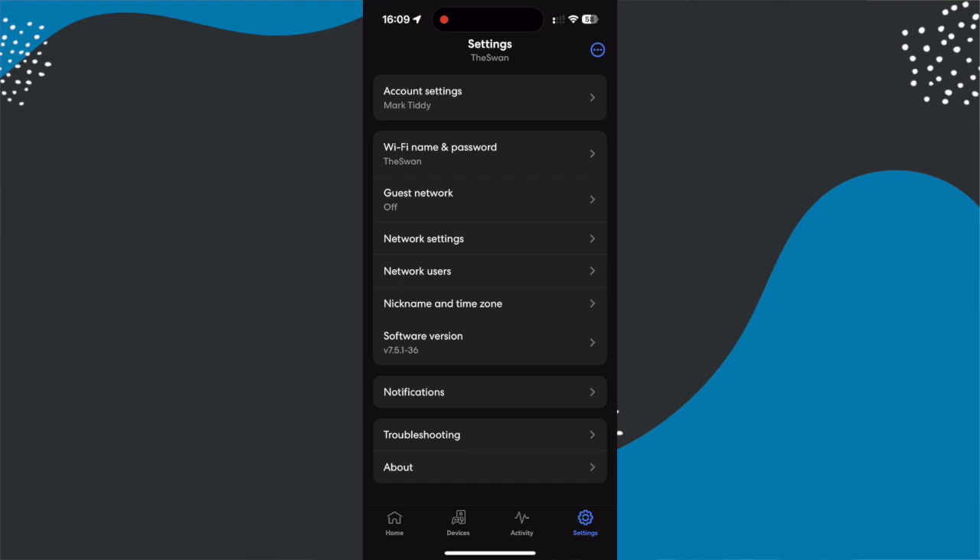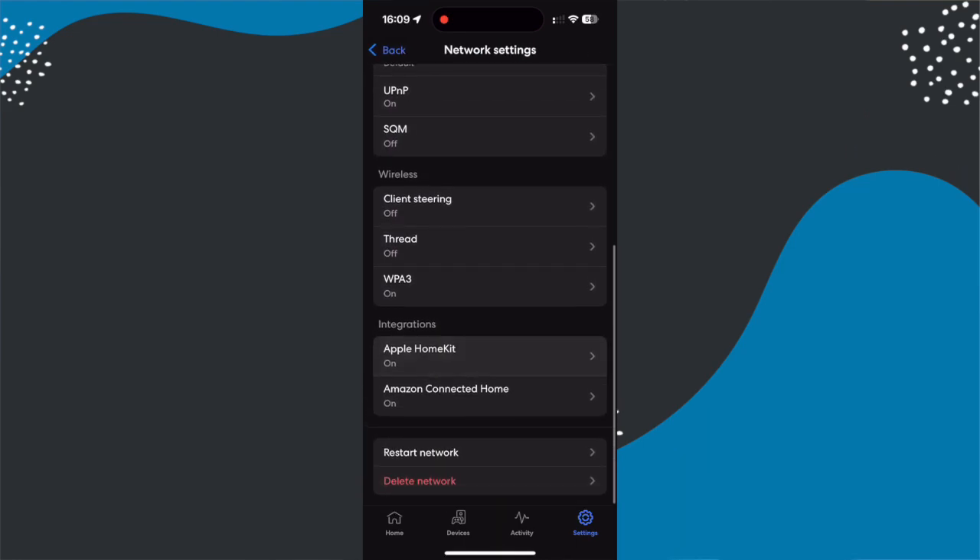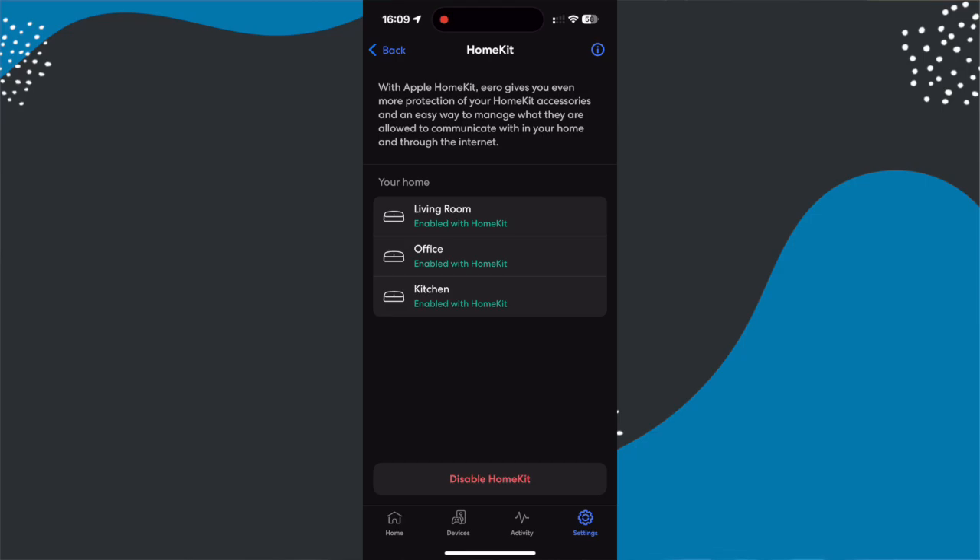Now the next thing to try if none of those work — and this is especially true for Amazon Eero users — is to check if the Apple Home integration is turned on in your Amazon Eero router. For some reason the HomeKit integration for Eero actually caused a lot of issues with pairing devices. If you do use an Eero and your device will not connect even after the first two steps, go back into the Eero app, go into settings, then network settings, and then choose Apple HomeKit and switch that off. Much like everything else, you only need to do that while you're pairing your device, so you can switch it back on afterwards.